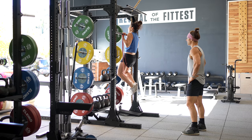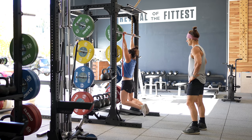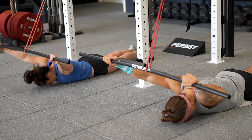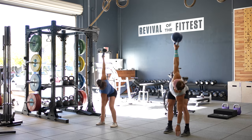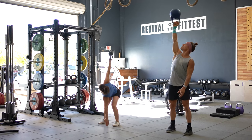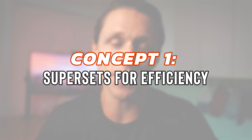To demonstrate these concepts, I've enlisted the support of my beautiful wife and decade-long training partner, Megan, to join me in a workout pulled directly from the Persist program, which has three tracks. If your main goal is to change how your body looks while also moving better, the body composition track I'll showcase is where it's at. Let's dive into concept number one: supersets for efficiency.